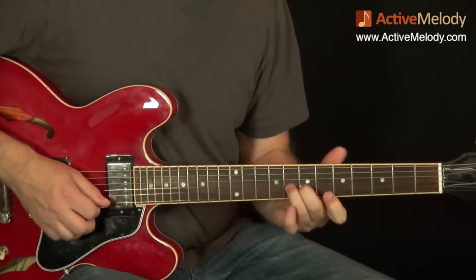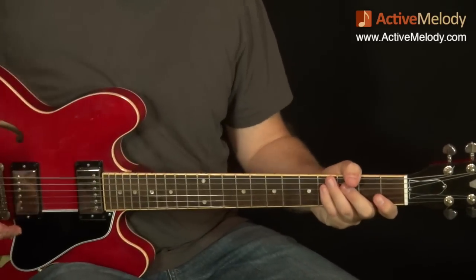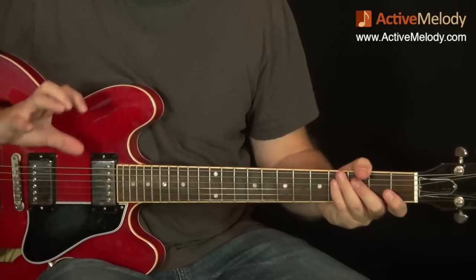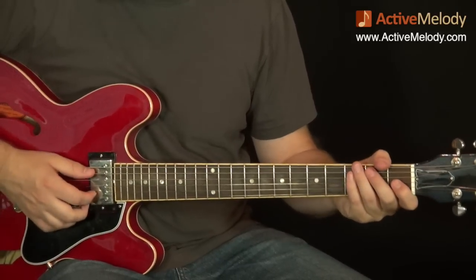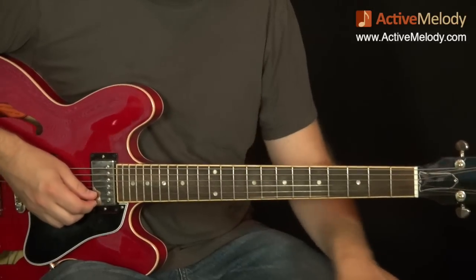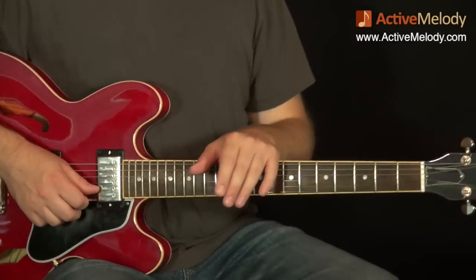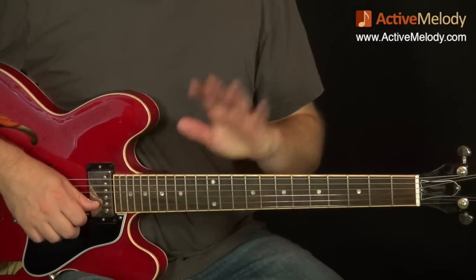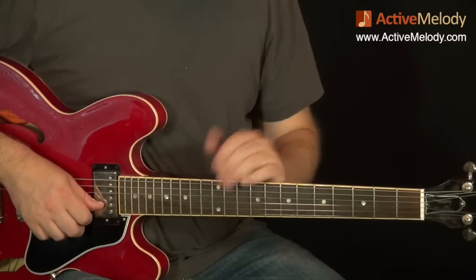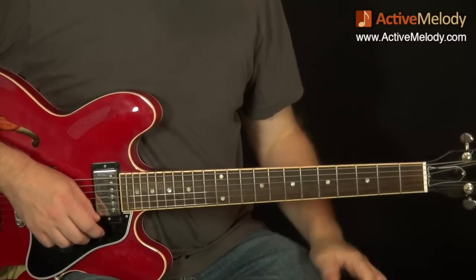Even though it's just those three notes and you're not doing anything super flashy, if you're new to bending this will be tough. I remember really sweating over trying to do that, and I still don't do it the way he does — he's just got a totally different thing. But that's the best I can come up with for the Albert bend-release technique.